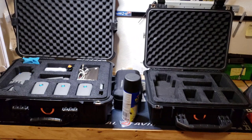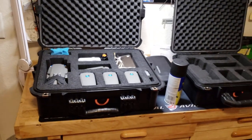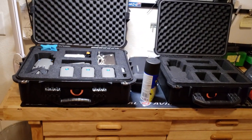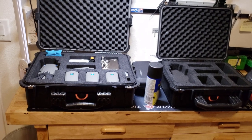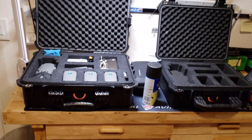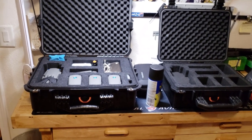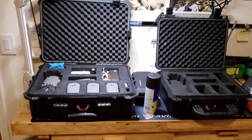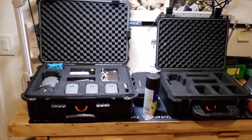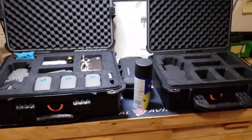Hey, this is Richard C. I needed cases for my Mavic 2 and my Mavic Air, so I decided to go to Harbor Freight because it was a lot cheaper. These are the two cases I use — one for the Mavic Air and one for the Mavic 2, even though the one on the right is also fitted for the Mavic 2.